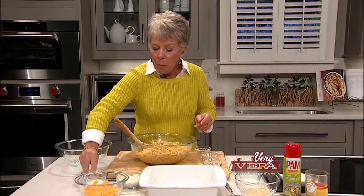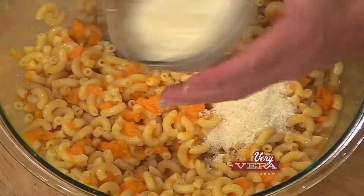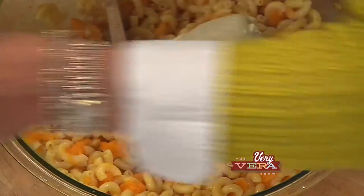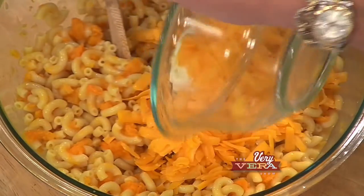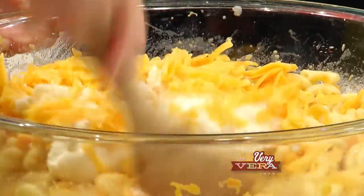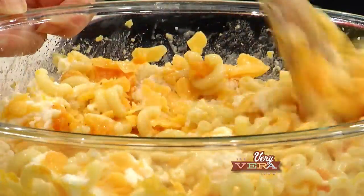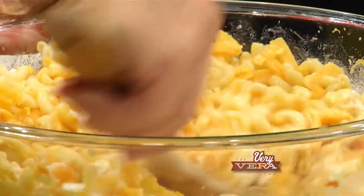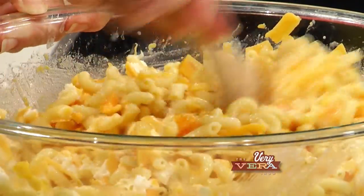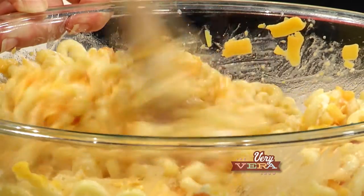I've got Parmesan cheese, ricotta cheese — everybody's just going, that sounds so good — and then freshly grated cheddar cheese. I've already sprayed my casserole dish, and because you've got a big enough bowl, this is one of those things: make one, keep one, and give one. Double this recipe and have one to take to somebody at the last minute, just have something available. This freezes well.